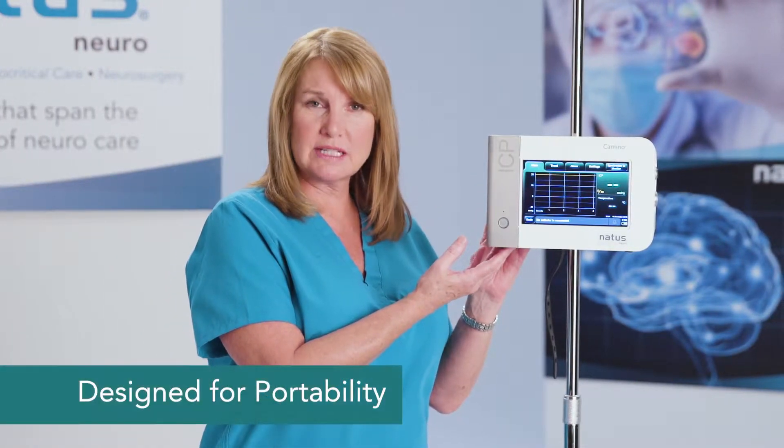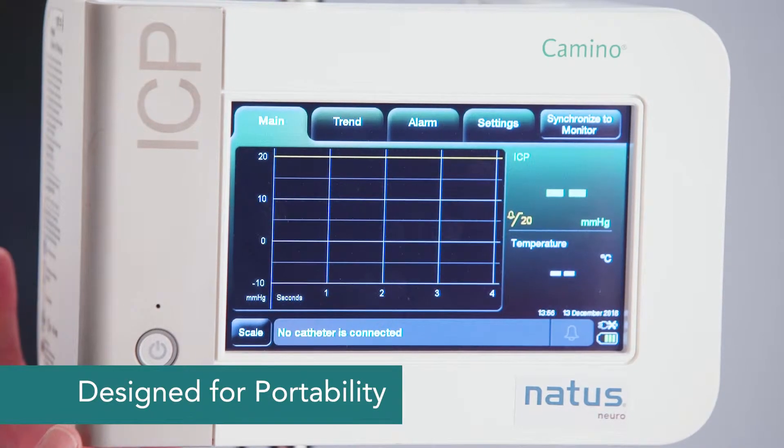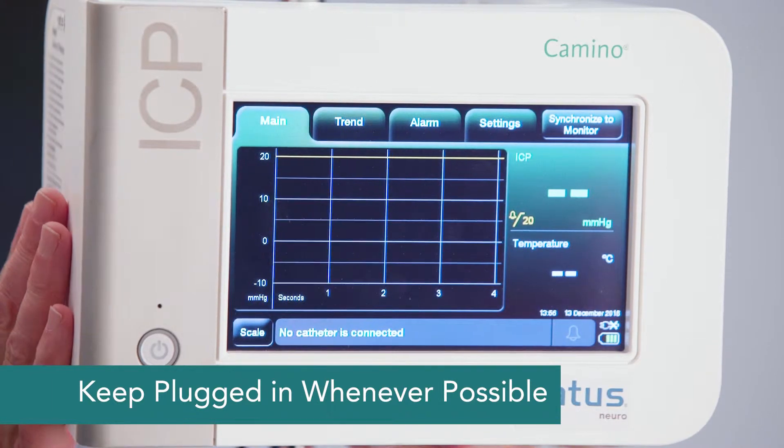Let's do an overview of the Camino ICP monitor. The monitor itself only weighs about six and a half pounds — it's lightweight and meant to be traveled with. Because it has a battery, we prefer that it stay plugged in all the time to keep that battery charged.